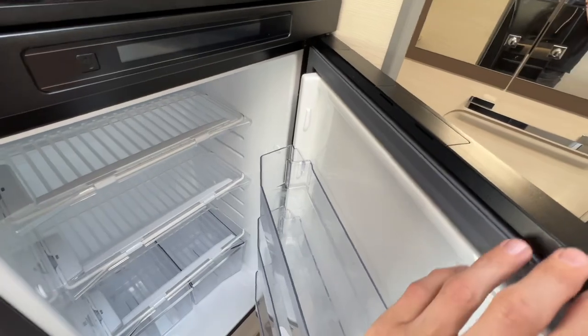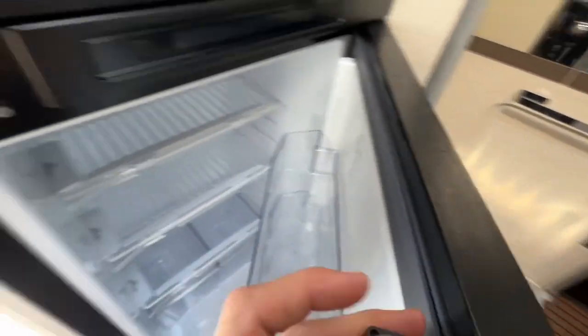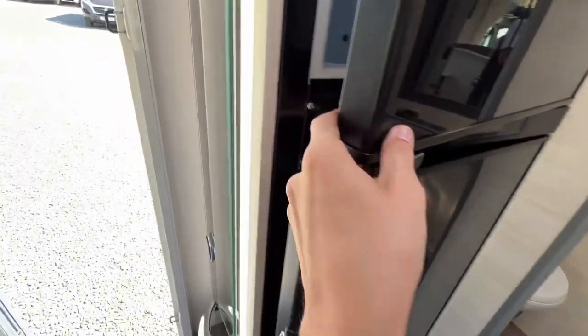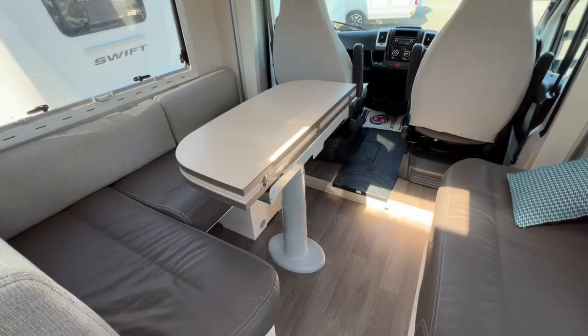When you're not using the fridge, clean it out. Underneath each section there's a little toggle - slide it out and pop it into here to keep the door ajar. Do the same with the freezer compartment. This allows air to circulate in and out to avoid smells forming in the fridge and freezer.